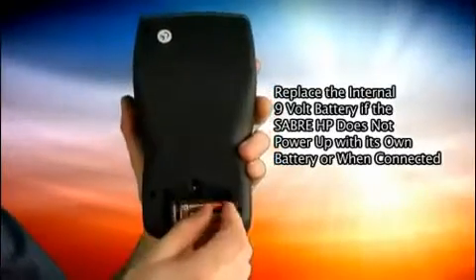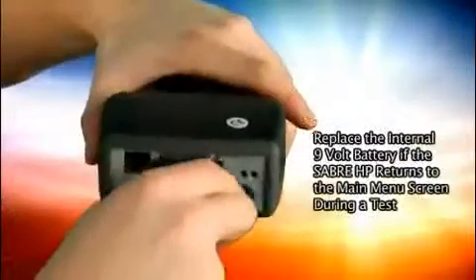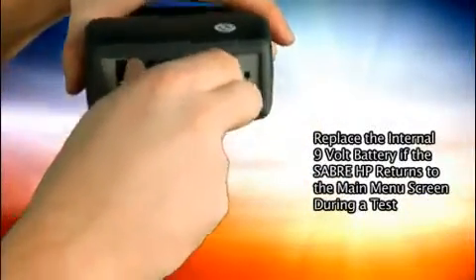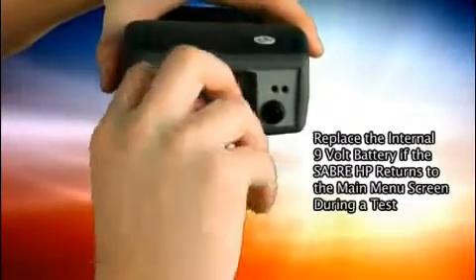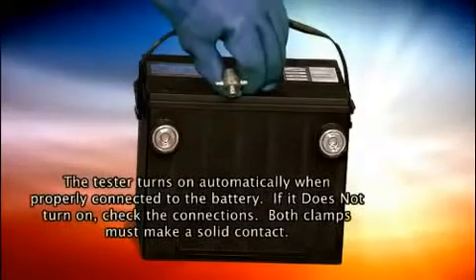To open the compartment, slide the cover toward the bottom of the tester. Connect the test lead — the one with the battery clamps — to the test lead port on the top of the tester. Finger tighten the connector's screws.